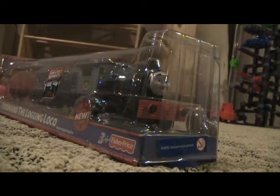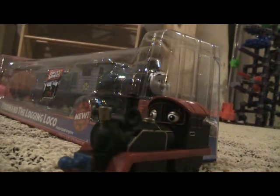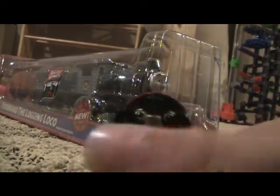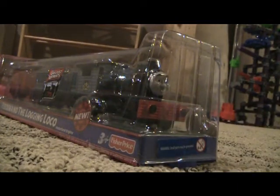Before we get Ferdinand out, in my next video I might do a review of the Trackmaster die-cast Old Puffer Pete — I also got him yesterday along with Ferdinand. I got this guy for about seven bucks and I'll be reviewing him in the next video.